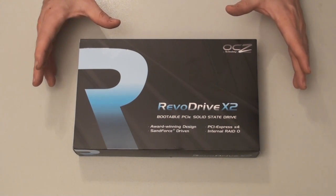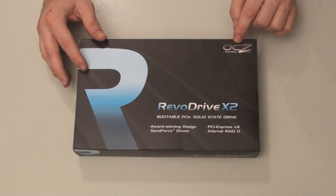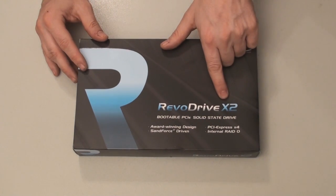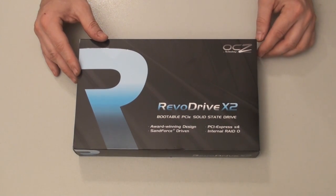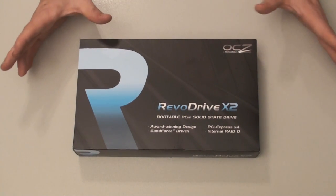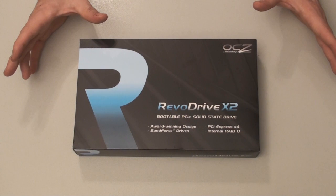There's probably one that's faster, and it's also made by OCZ — the Revo Drive X2 as well, but it's an MLC drive and it's like $11,000. So the product we're looking at today is $3,500, which is still above and beyond what anyone would normally spend on a hard drive.